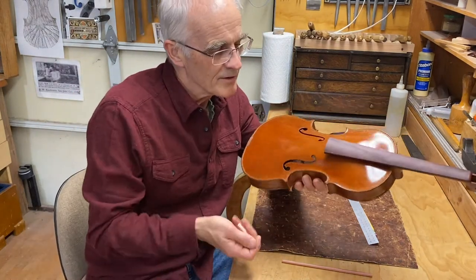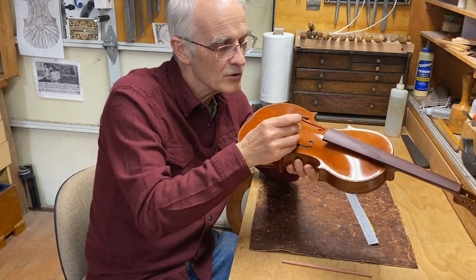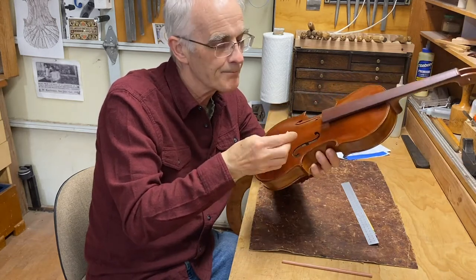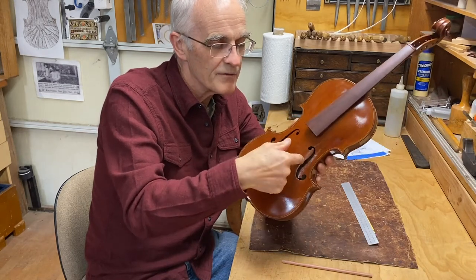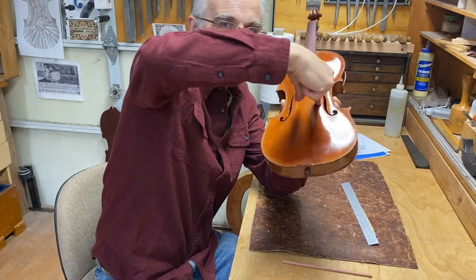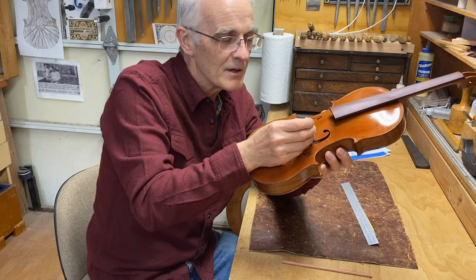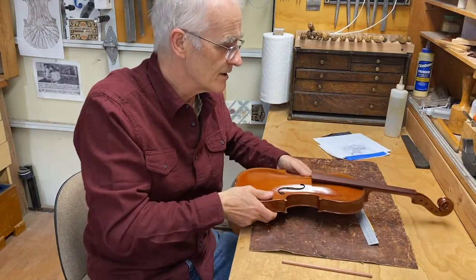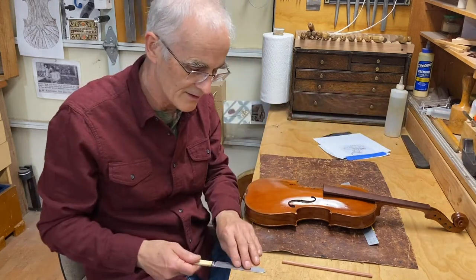Today I'm going to be fitting the sound post. That's a little stick, a little dowel that's cut to wedge in between the top and the back, standing just behind the treble bridge foot. It is just wedged in there, and what it does is it anchors one of the feet so that when the bridge vibrates one foot is fixed and the other can vibrate twice as much — you get more power that way.